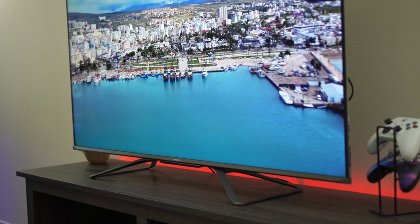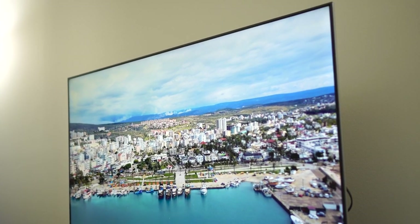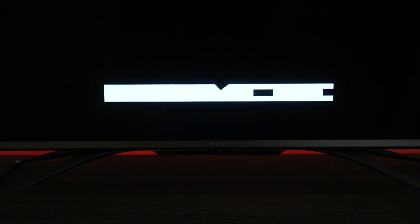Blooming is also pretty much non-existent on this TV. So if you have games with cutscenes and subtitles at the bottom, you're not going to get the haloing effect where the white of the subtitles bleeds into the black background.